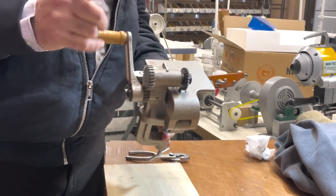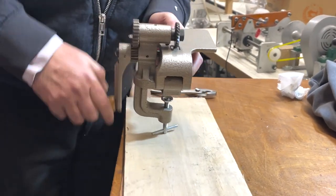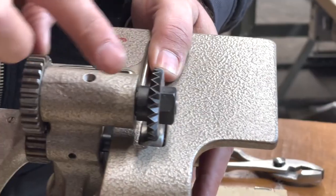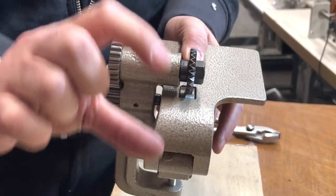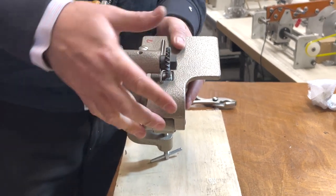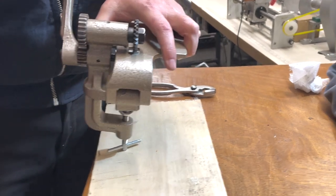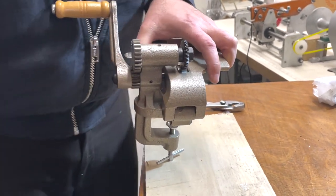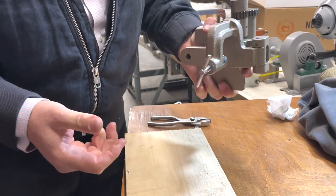Hello everyone, this is David from goldstartool.com and today we're going to show you a new gadget called a Pinker — a pinking sewing machine, a rotary pinker. It's like what you call zigzag pinking. Nowadays we have a machine called a swatch cutter that you could use for many layers at the same time, but a lot of people were asking for a single-layer pinker, something very economical, so we got this in.